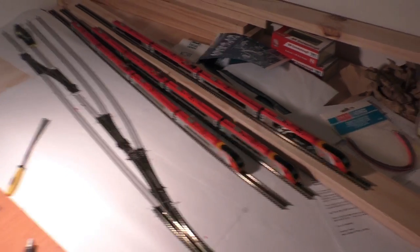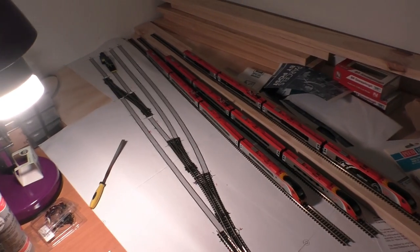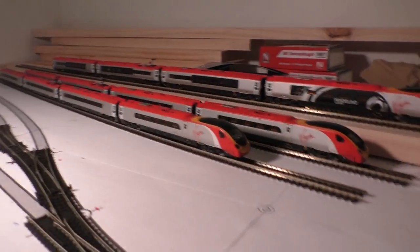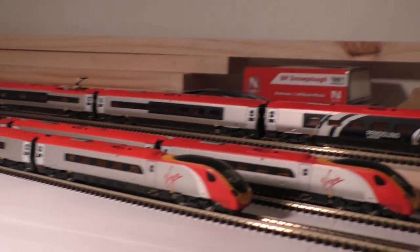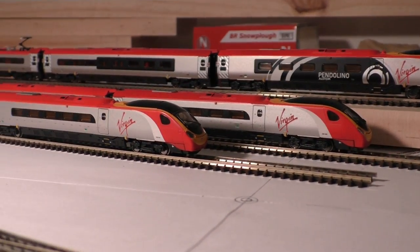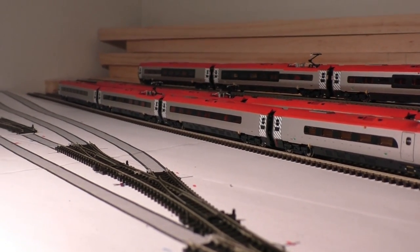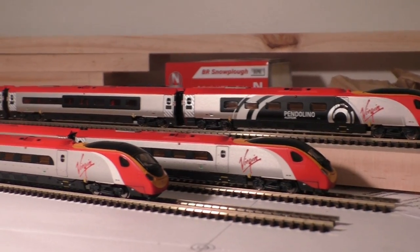Depending on how well this layout goes, I have a spare top plyboard, so I might recreate the roundy layout from scratch with lessons learned. You will see these from time to time, along with the other Virgin Voyagers I have and my more modern rolling stock. I'm vaguely in love with these — they are stunning models, really detailed, with light bars in all of them. It's just an excellent product by Rapido and Revolution. Thanks to those guys — amazing.